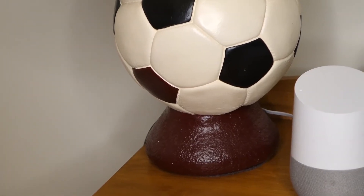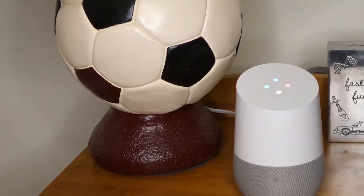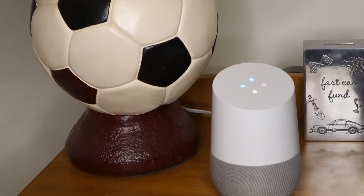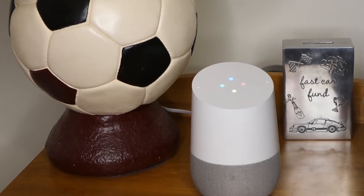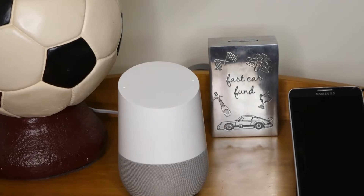Hey guys, so as some of you might know, Google and LIFX announced last week that the Google Assistant would now support LIFX. So I just wanted to give you a little bit of a walkthrough on how to set it up, and then maybe take a look at how it actually works in practice.